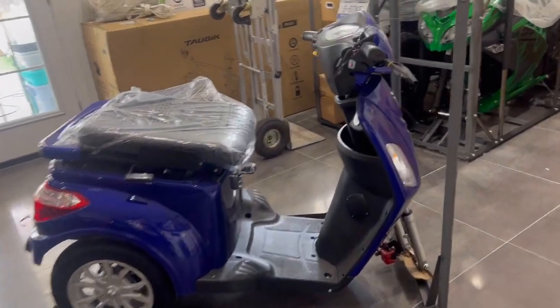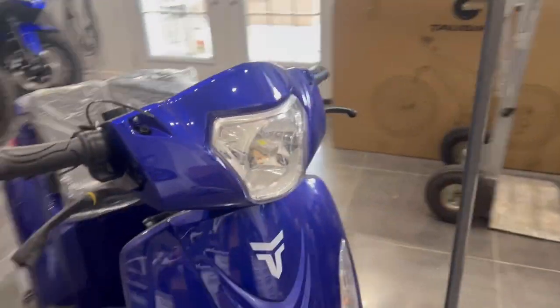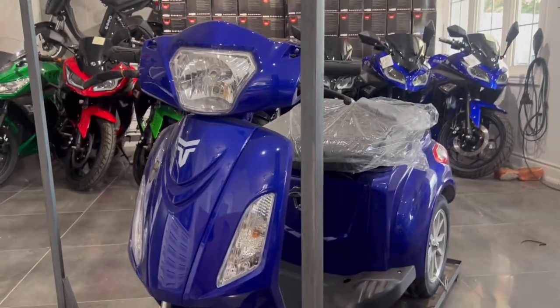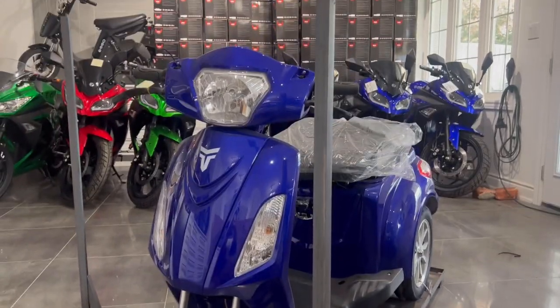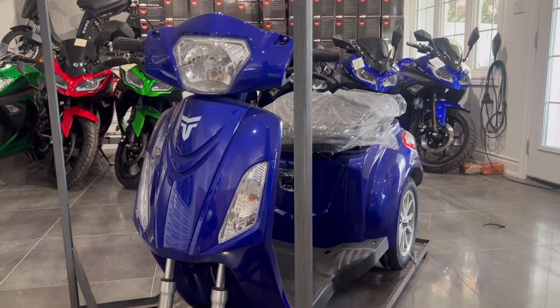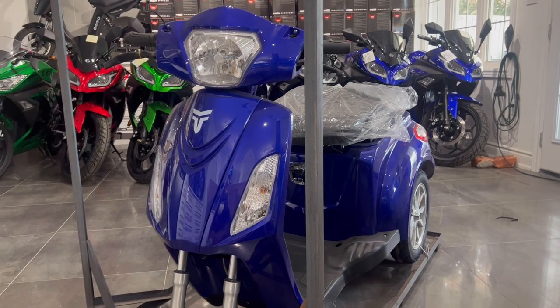Jolene and Darren from Ride the Winds. This is our best-selling mobility scooter — it's the Tau Freedom Plus, because it's got three wheels. We ship these across Canada and they're pretty easy to put together, so this is your how-to.